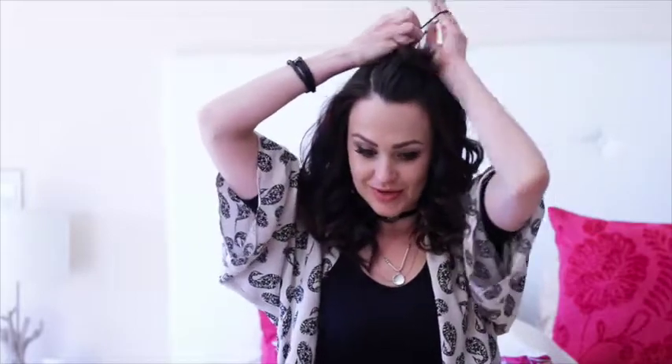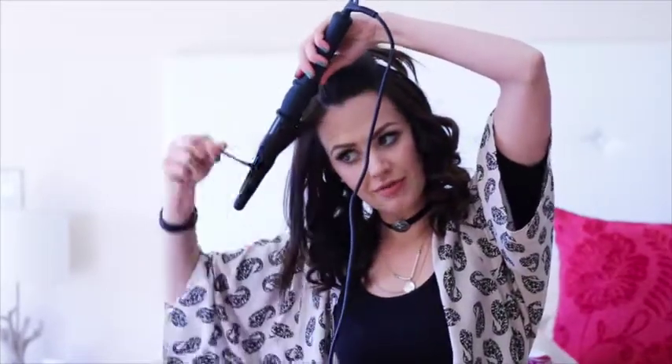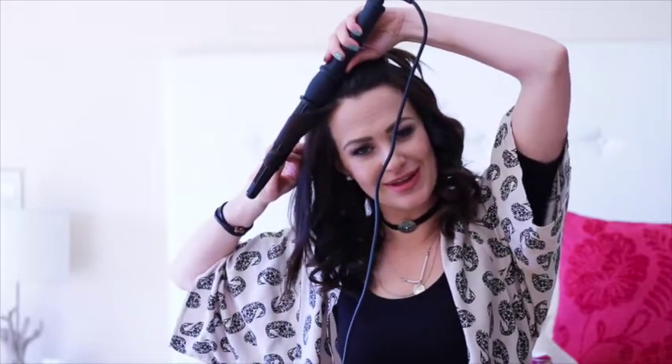Now we're going to do the other side at the top. I know everyone always struggles with which hand to use when curling the other side of their hair because you have to curl away from your face. I'm going to show you how to hold the curling iron — this will really help you whether you're curling your right or left side. We grab a little piece, hold the curling iron in the other hand, turn it upside down, and wrap the hair around. It's actually really easy to curl the other side of your head as well.